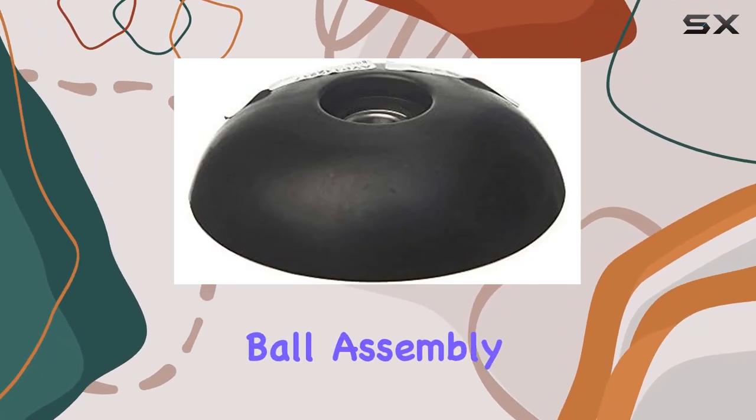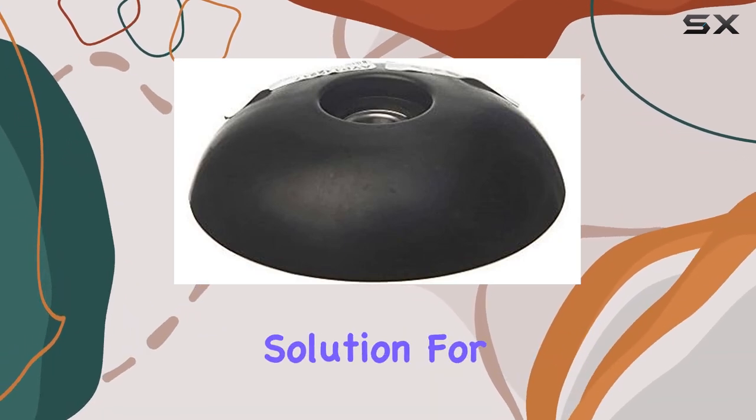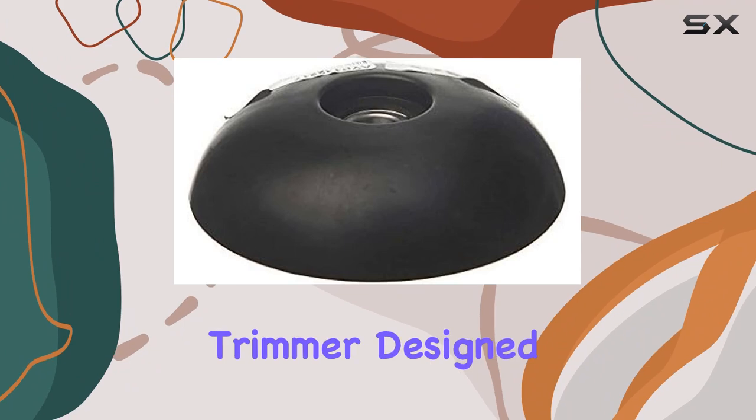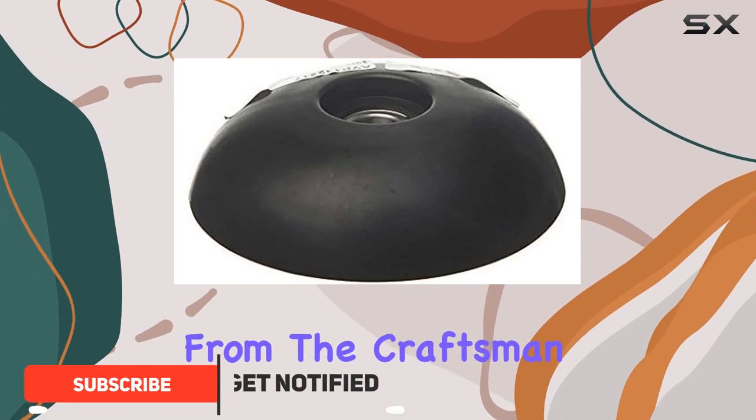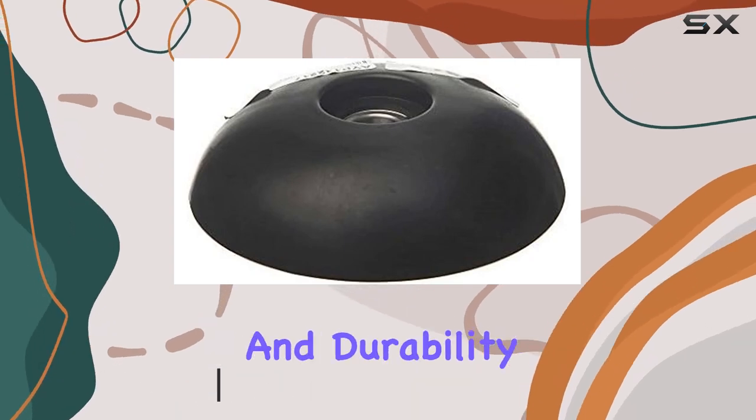The Willironly Craftsman Sears High-Wheel Trimmer Mobile Assembly 182217 offers a reliable aftermarket solution for maintaining your high-wheel trimmer. Designed to fit models from the Craftsman and Sears lines, this replacement part ensures smooth operation and durability.